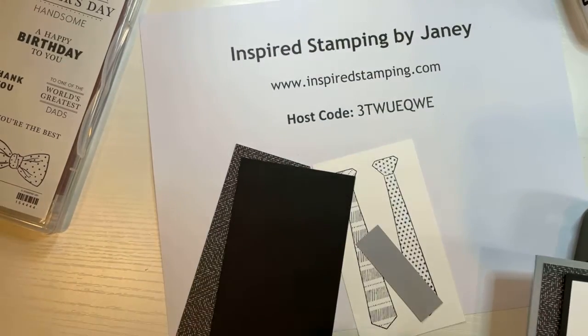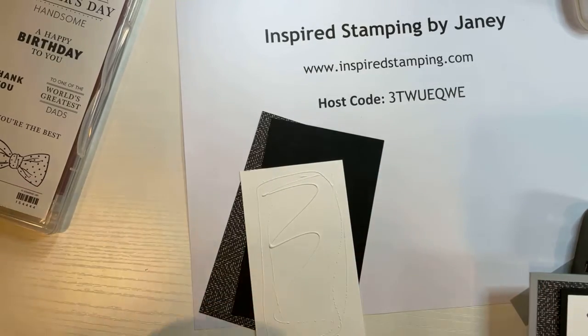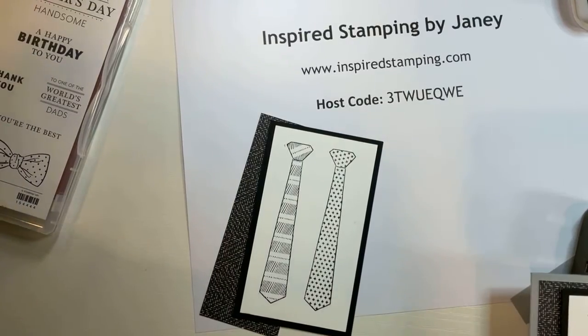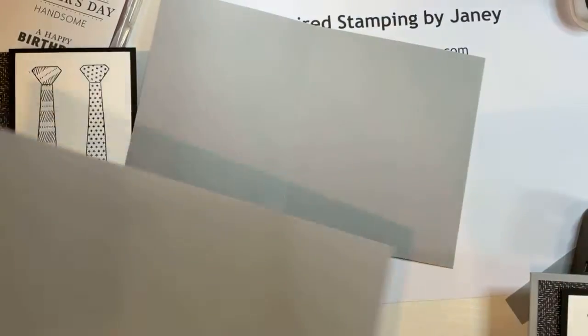We'll take our glue and adhere the ties — remember a really thin layer of glue — onto the basic black layer. Sometimes when you have teenagers help you prepare for class, they aren't attentive and make mistakes. So we're going to cut another piece quick and easy. Sometimes it's helpful to tell people how to make their card bases.